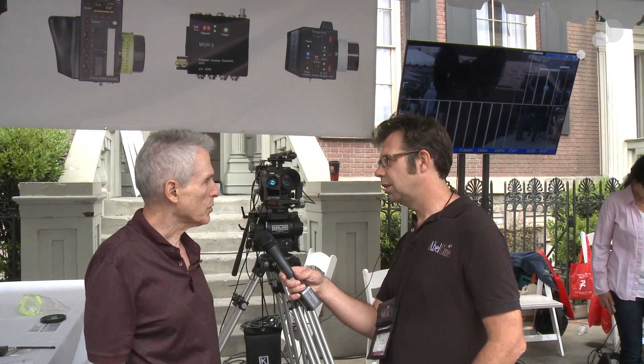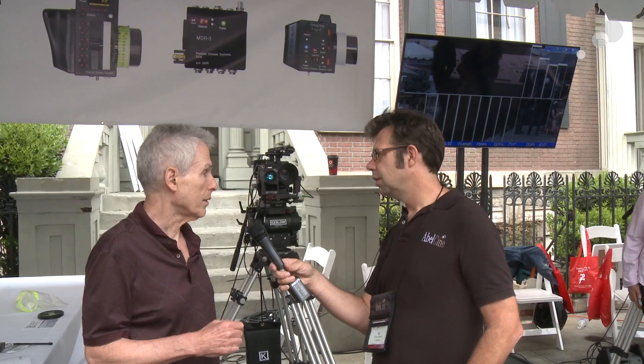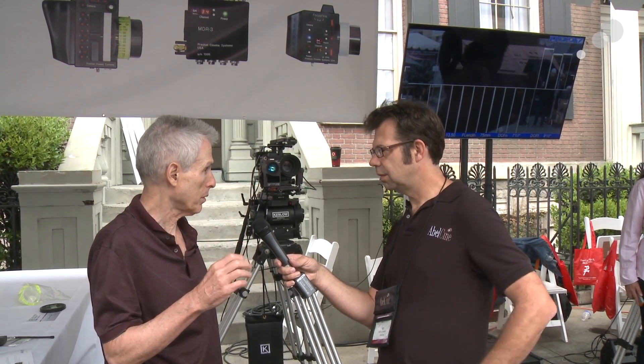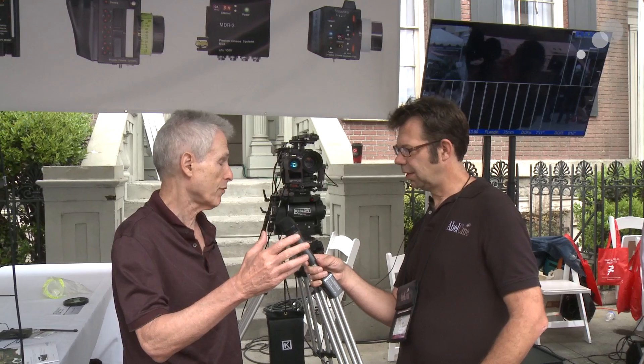The Light Ranger 2 works in conjunction with the MDR 3 and also the Hand Unit 3. It uses the lens libraries in the Hand Unit 3 to automatically know where the focus marks are, so when you go into autofocus mode it can correctly tell you exactly where the person is and show you where they are in the depth of field — whether in the near, middle, or far part.